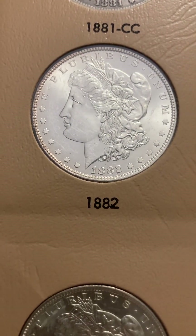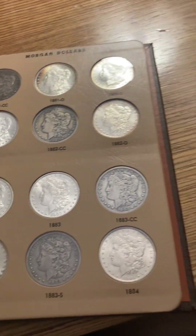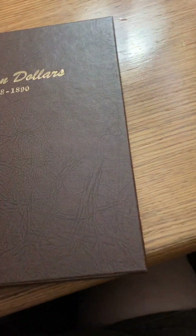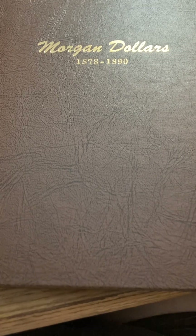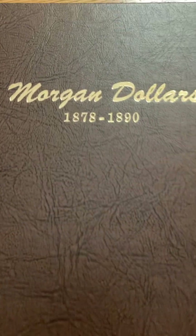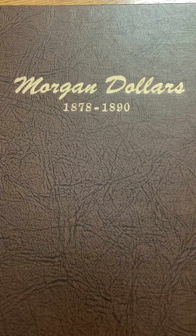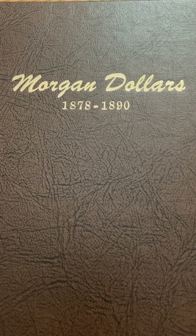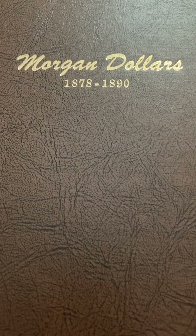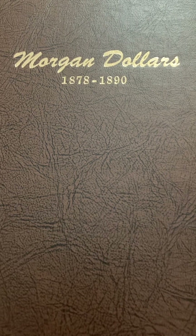Moving on to the 1882 and 1881-O — they're just delicious silver coins, just mouth-watering. Alright my brothers and sisters, that's it. If you have any questions or comments, leave them in the comment section below. Tell me what you think, and if you have any suggestions on how to potentially upgrade the ones that are clearly circulated in this set, let me know. You all have a wonderful evening — be kind to each other, God bless, bye bye.